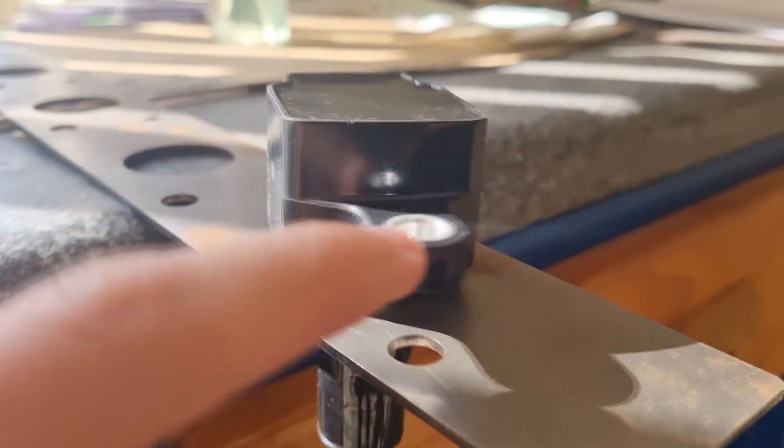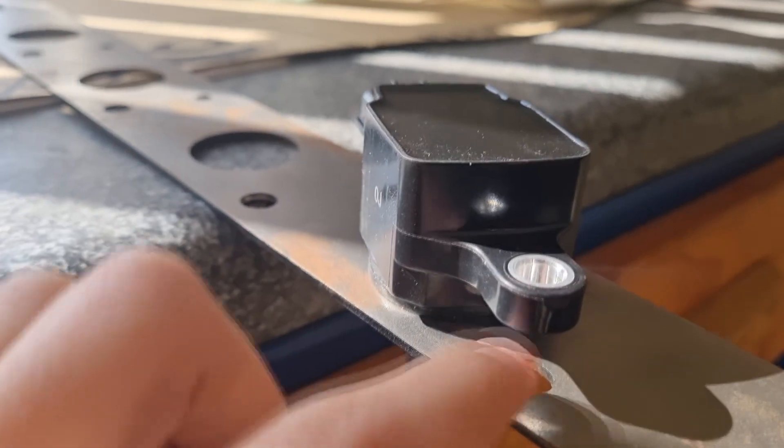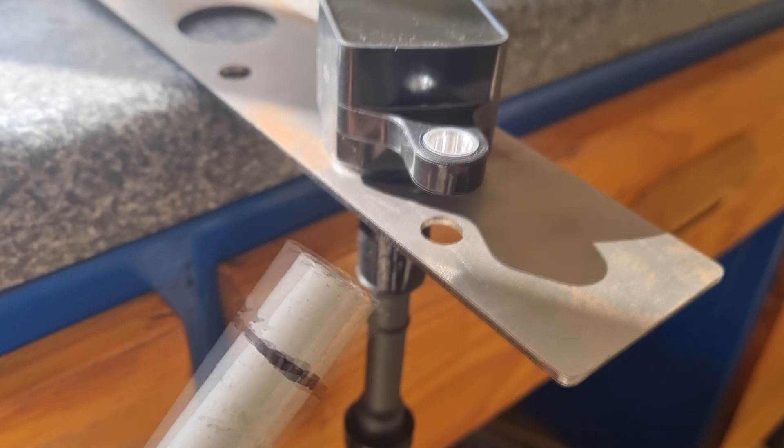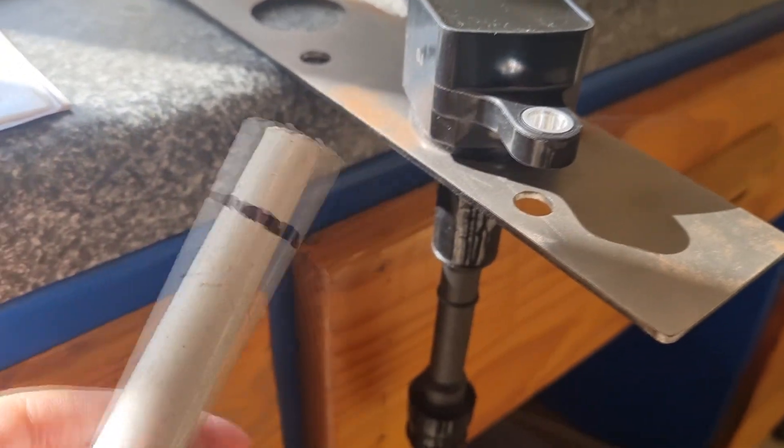First things first — as you can see there is a slight space between the coil and where the plate is, so I need to make a little spacer. I've already lined up and taken measurements of where it should all be, I just have to cut it.